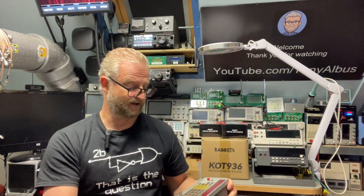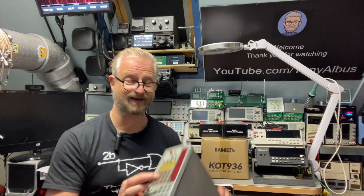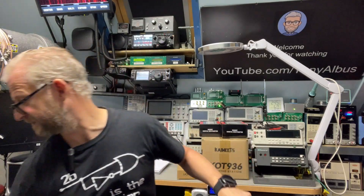This is the Racal-Dana 1992 — a pretty cool frequency counter up to 1.3 gigahertz. I think I'm lucky because all the buttons still feel good, which is a common problem with these.